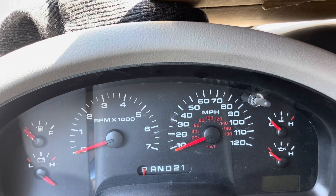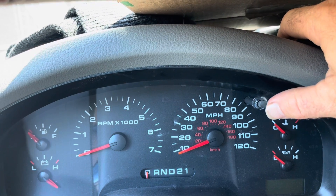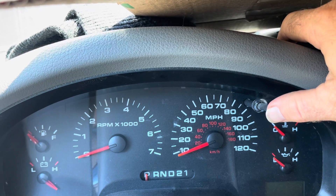How do we get into test mode? We're going to do that by pushing this button right up here with my thumb while holding this button down the whole time. Then I'm going to start the vehicle.